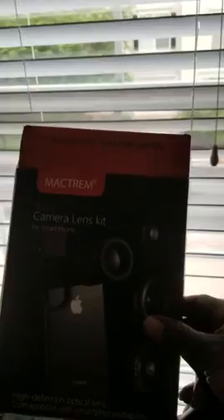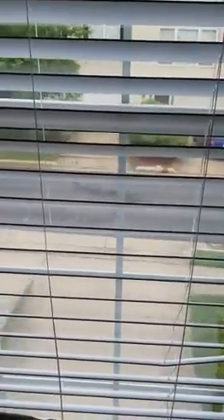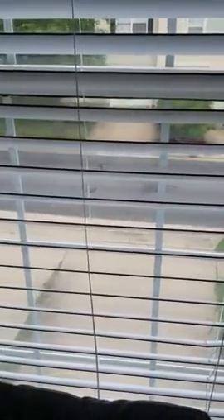I'm getting ready to do a video on this Matte Trim 4-in-1 camera lens. You can see the box here. I'm standing in my living room, and right now what you see is just the normal camera on the Note 8 — no zoom. Now I'm getting ready to attach the Matte Trim camera lens.